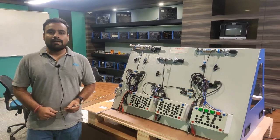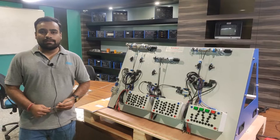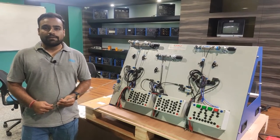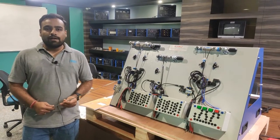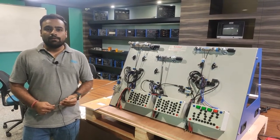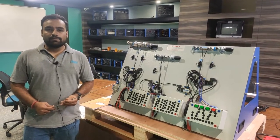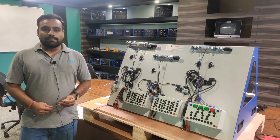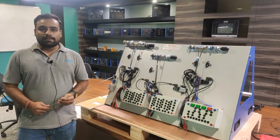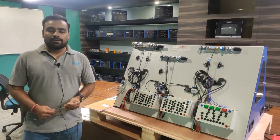Hello and welcome to Tesca Technologies Private Limited. I am Shivam Vijay. Today in this video I am going to describe and demonstrate the electro-pneumatic trainer from Tesca. This is a manual type of electro-pneumatic trainer, electrical based, in which we are going to introduce the different components used in pneumatics and electro-pneumatic purposes in an industrial area.